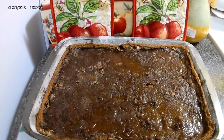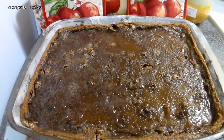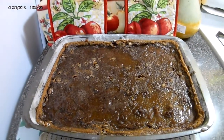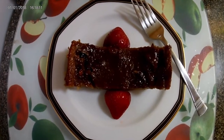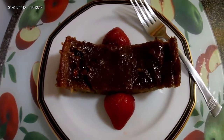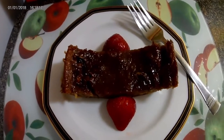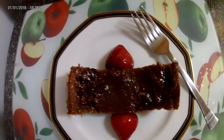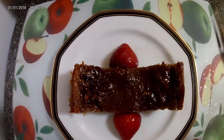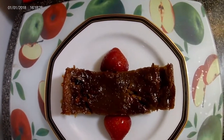Please remember to like, share, and subscribe for other amazing recipes. Thanks for watching. I did a little decoration — I hope you enjoy my potato pudding!